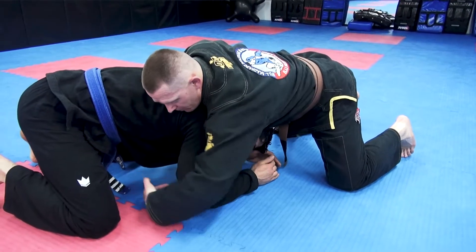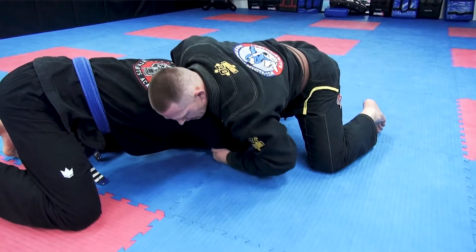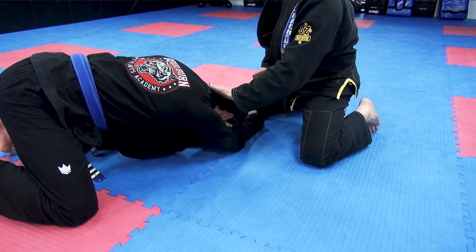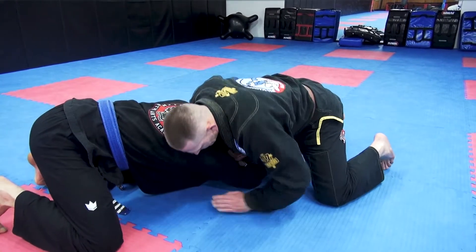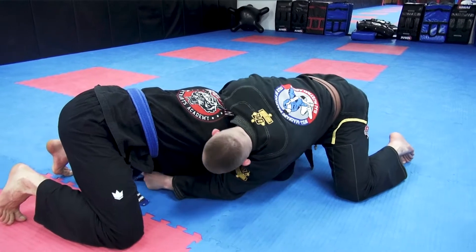I'm going to cup the elbow and bring it around with my hand — pull. As I do that, I want to lace the hand behind Mike's back of his neck with the palm. Reverse palm of the back, or back of the palm position. So here, I want to dive my head through the corridor here.